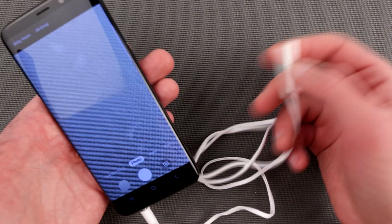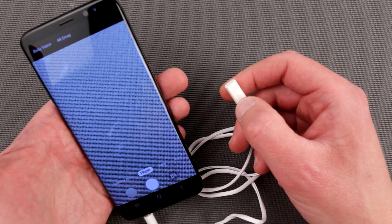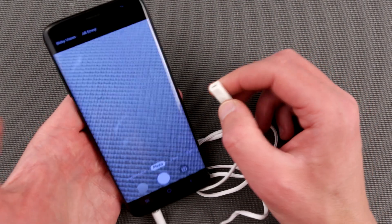That's it! I hope that was useful. Stay tuned for another episode of InsideOut Electronics. See you next time — and don't forget to like and subscribe. Thank you.